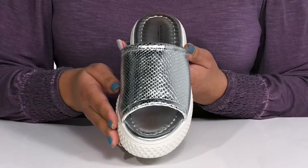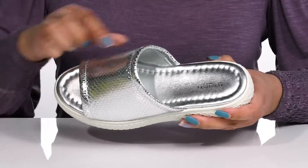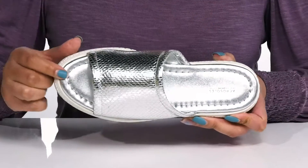There is an embossed reptile print on the vamp, giving you a unique and trendy look that's perfect for the spring. Inside, there is a man-made lining with a generously cushioned footbed to keep you comfortable all day.